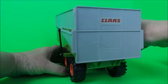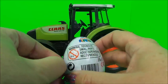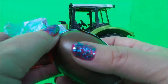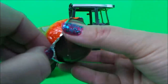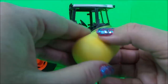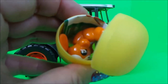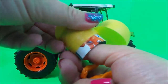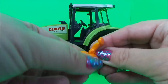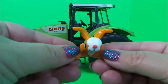And here comes our other Kinder egg. So let's unwrap it and see what surprise we have. We have a cute little rabbit.